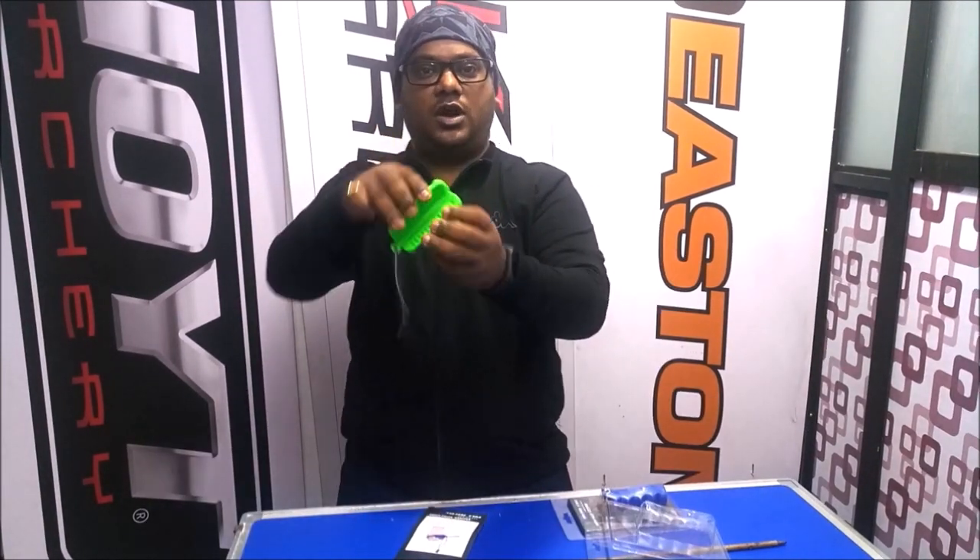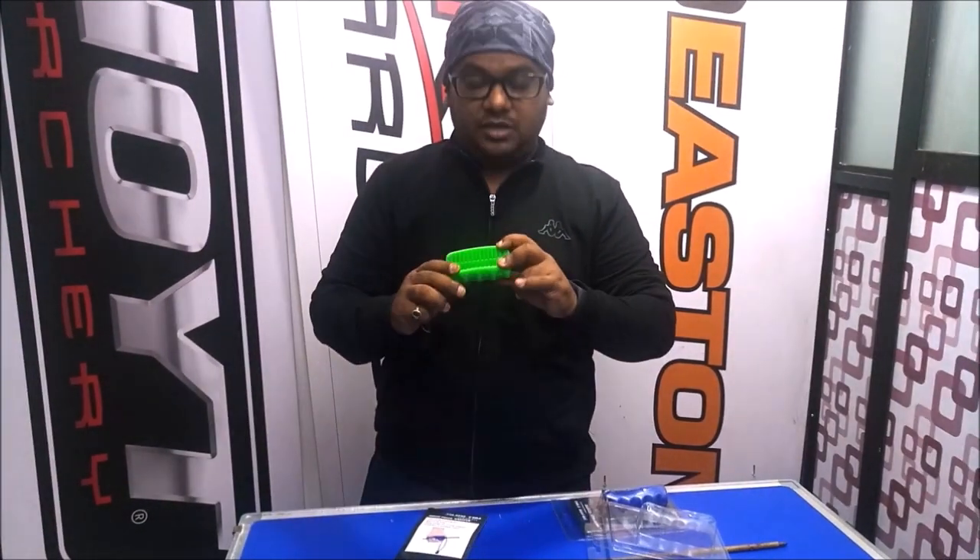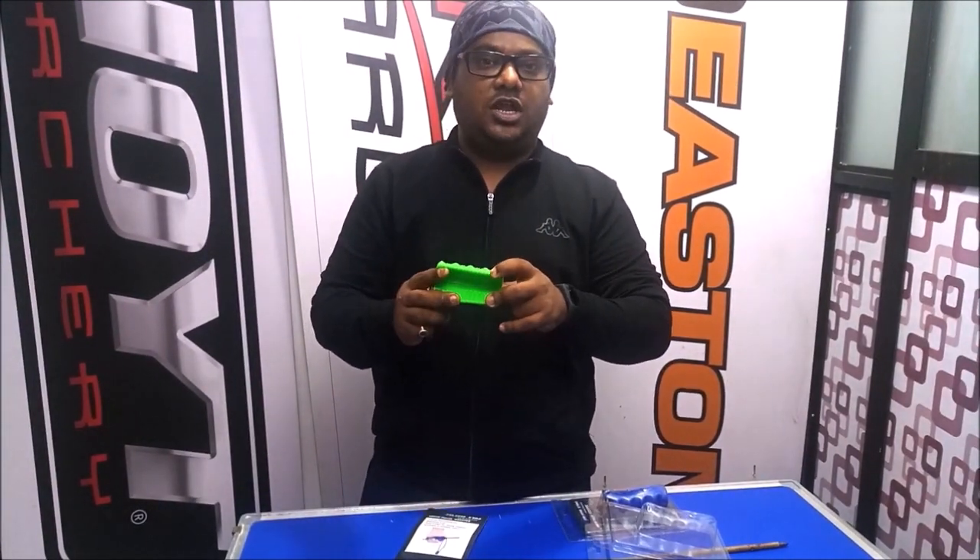This is useful for both indoor and outdoor arrows. It works with small diameter arrows as well as large diameter arrows — it can be used with both types.